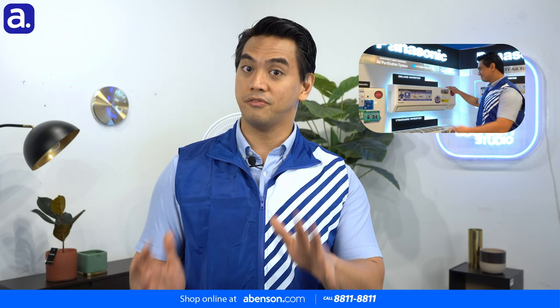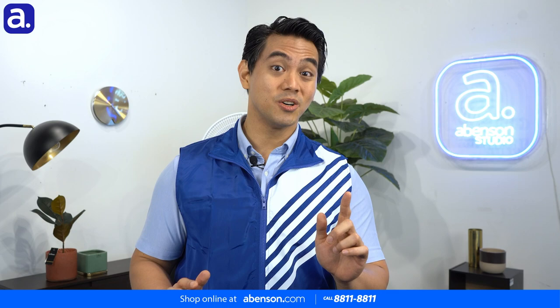Inverter appliances are wonderful because they help us save a ton on our electricity bills in the long run. We've talked at length on this channel about inverter air conditioners, inverter refrigerators, and inverter washing machines.